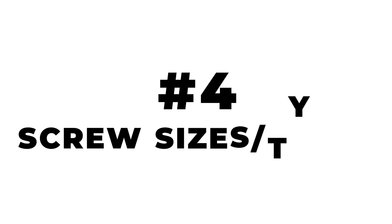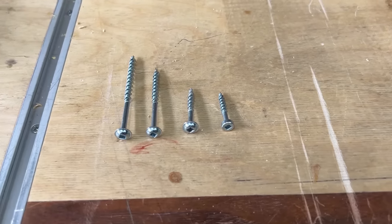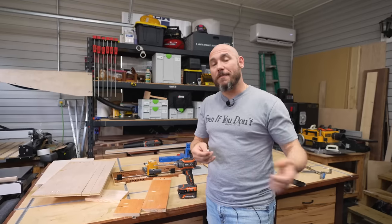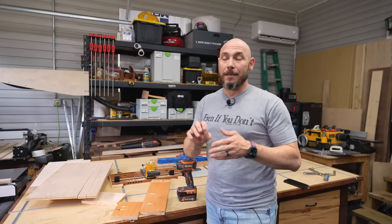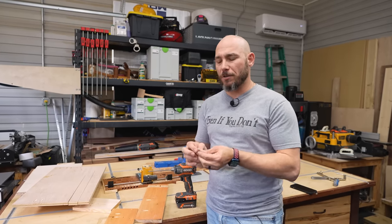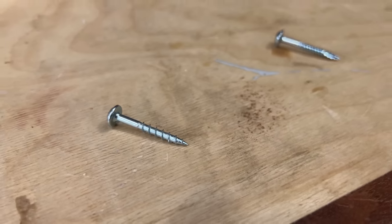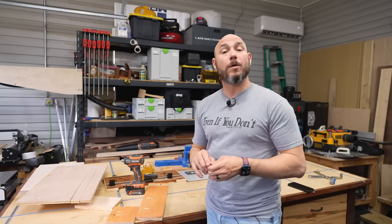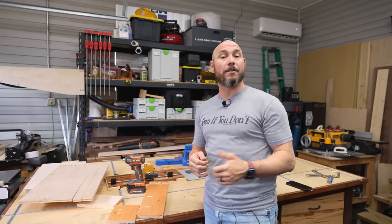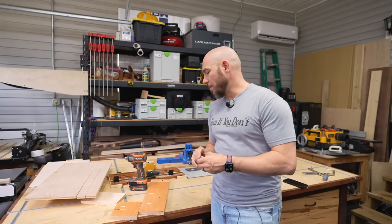Number four on the list is screw sizes and types. One of the most common questions I get is whether you can use Kreg screws with a Maska jig or vice versa. Yes — as far as I know, they're identical screws and interchangeable. What you don't want is really cheap no-name screws, because the head can twist off and leave a piece of screw stuck in your project. I stick with name-brand screws. For screw sizing, I've put together a guide on my website — I'll drop a link in the description below.